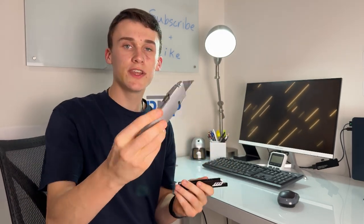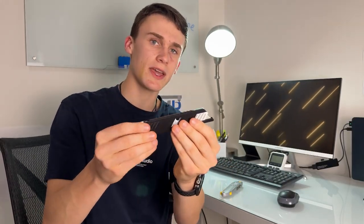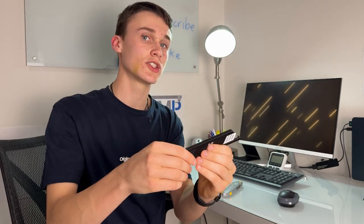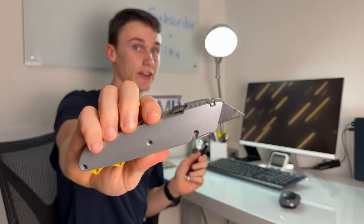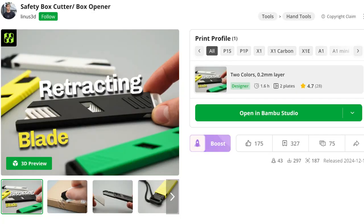I actually think this 3D print is much better because it's also cheaper. This utility knife costs around $5 to $6, and this 3D print costs about 40 cents to print while the blade costs about 20 cents, so it's a total of 60 cents. I'd recommend you print this instead of buying a utility knife. We didn't make this 3D print — the creator is Linus3D on Maker World and we'll leave his link in the description.